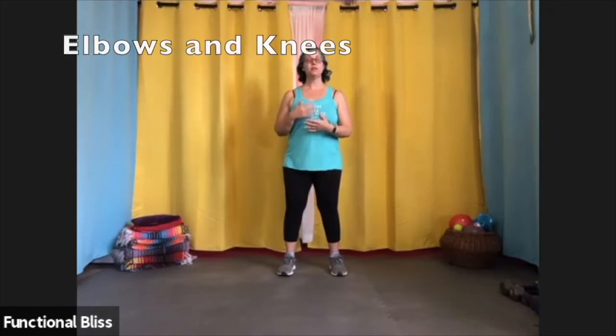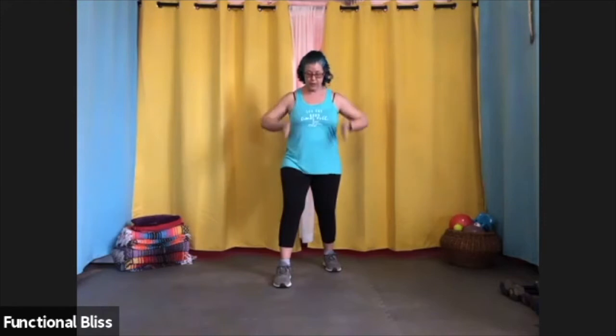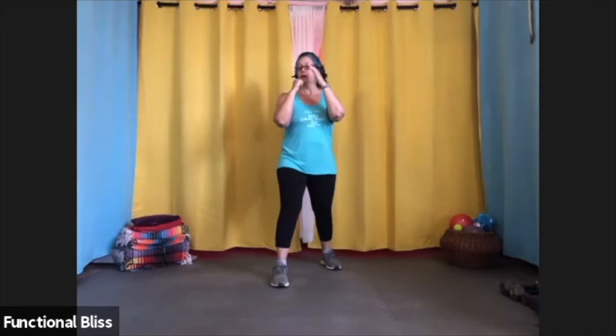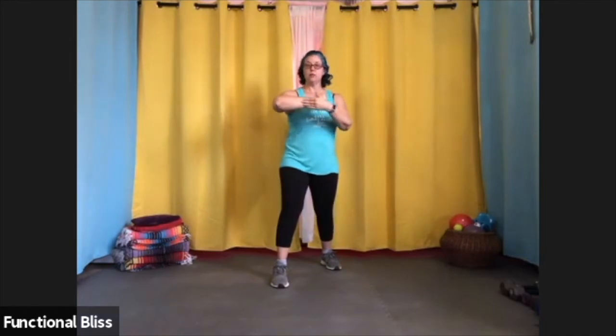Today we're going to go over elbows and knees — common techniques we use in our kickboxing class. You can do them in the air, with a partner on mitts, or on a heavy bag, just like our punches and kicks. Just like all our other techniques, we're going to start in a fighting stance: one foot forward, one foot back, about hip width apart, arms up, elbows in tight. To throw an elbow, you can throw either the front hand or the rear hand. I'm going to bring my elbow back so that I can bring it up and around. You want to make sure your thumb is up towards the ceiling and you're hitting with the front part of your arm — not the side, which has a bone that is not well protected. So you want to hit with that meaty part of the forearm.